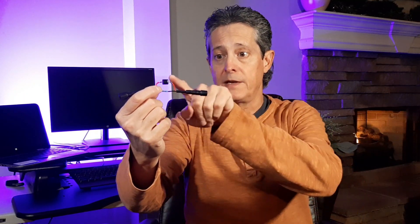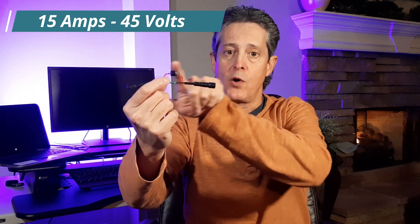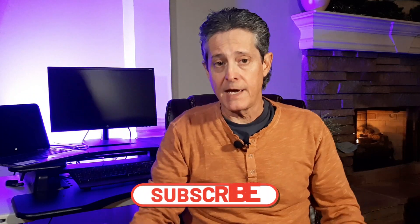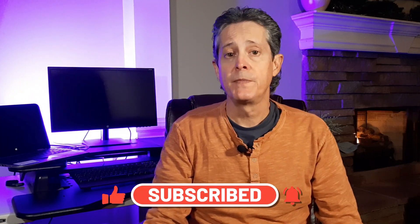Now we have a way to prevent backflow current from entering our controller. For those who like to cut the positive cable, I've built something with pigtails and a diode in between — place this in the cut and it allows current to flow in the right direction while preventing it from going the wrong way. This diode is rated for 15 amps in the forward direction and blocks up to 45 volts in the reverse direction, which is perfect for our shows since we'll never have 45 volts going the wrong way. It's up to you whether to try a diode in your show — I'm going to give it a try this year. Thanks for watching, and I'll talk to you later.